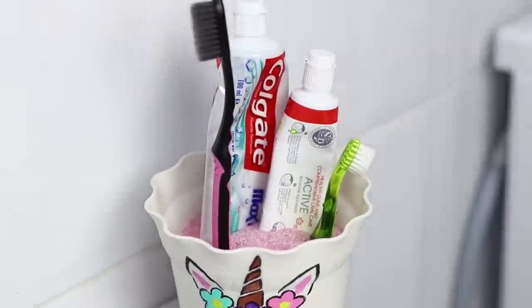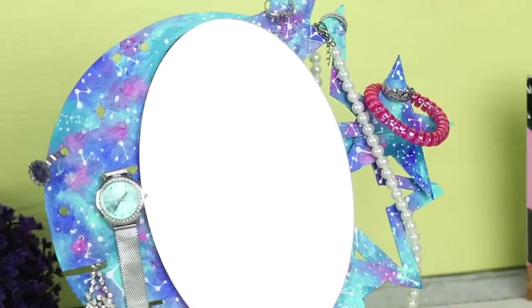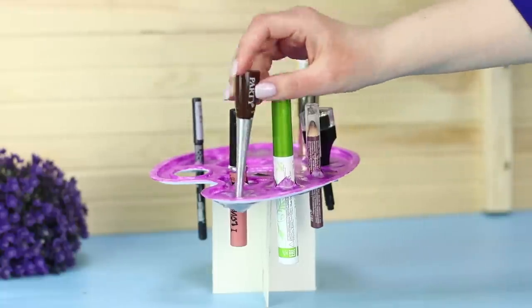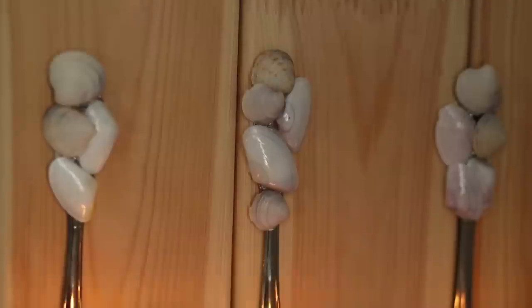A stand for a toothbrush shaped like a unicorn? The music of the wind from bottle caps, a mirror organizer for jewelry, and a palette for makeup? Check out today's ideas for beautiful and useful home decor!